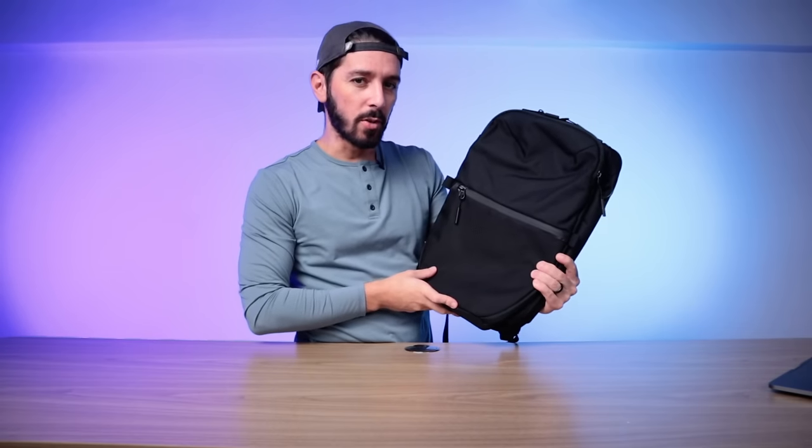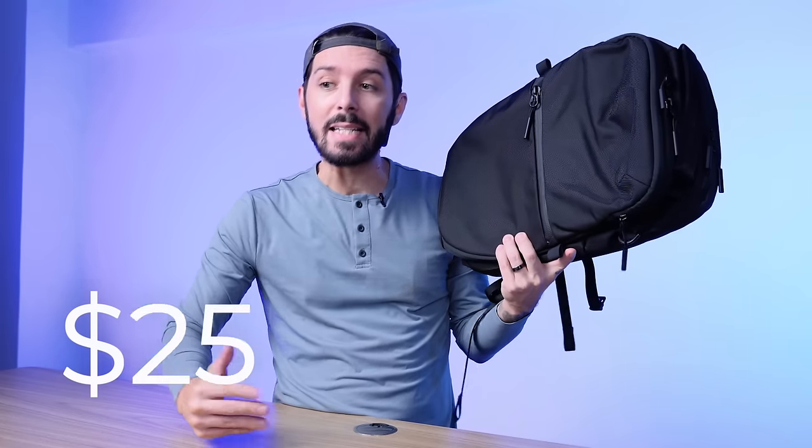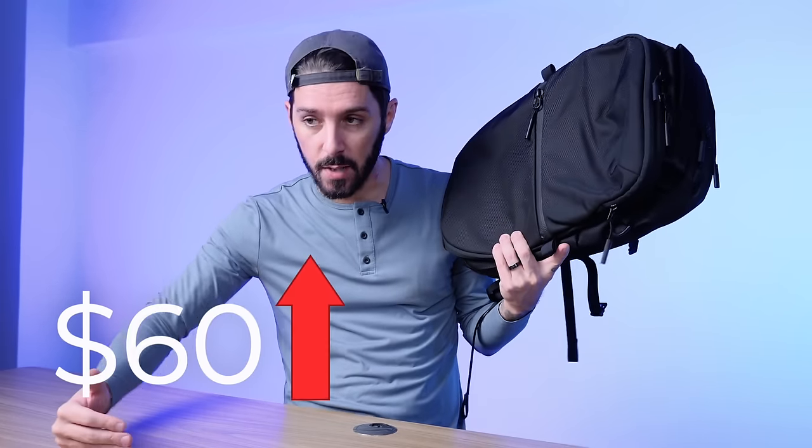So can the Air City Pack Pro match the Air City Pack original? What are the key differences between the two? Do those differences rationalize the $60 increased price tag for the Pro? And what is this bag intended for? By the end of this review, you'll know whether or not this bag is the perfect pack for you.